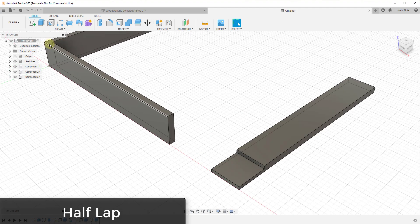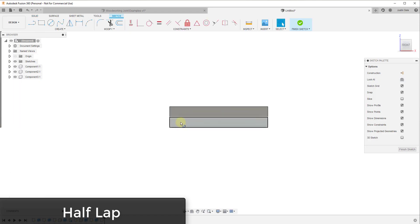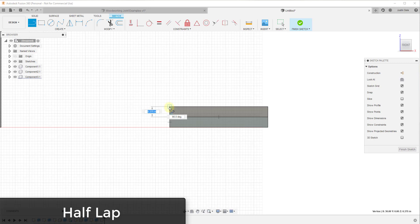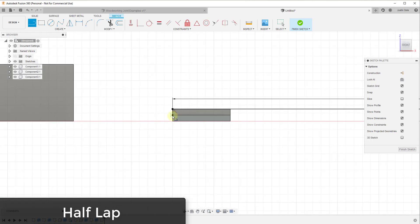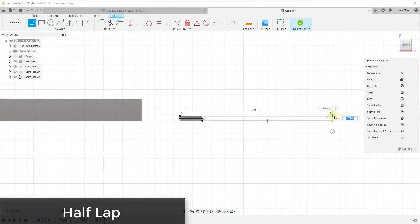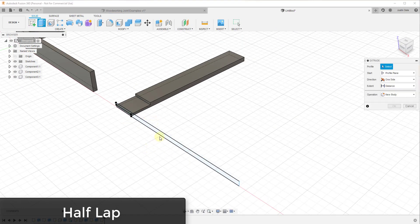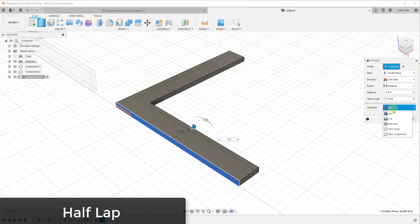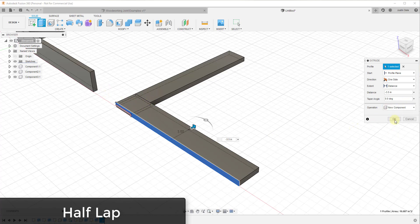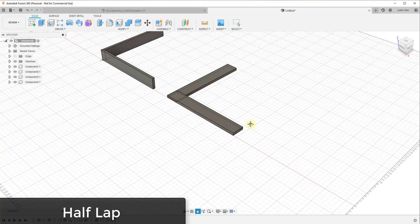Similar to what I did with the 45 degree joint, I'll create a sketch on this face and rough out the size of my board. I'll draw a line from here to here, draw this line 24 inches long, then draw lines to close this in. Click finish sketch. Now I can extrude this into its own piece of wood — negative 3.5 inches — and make sure to set it to new component. That creates both boards as their own components inside the model.